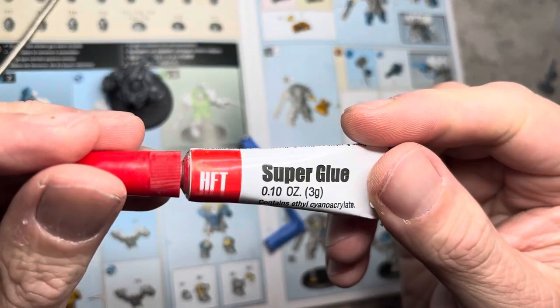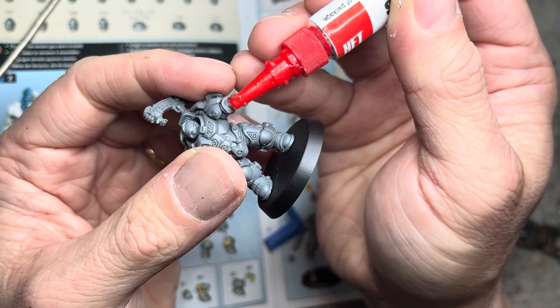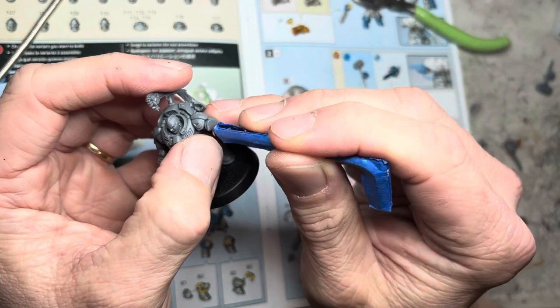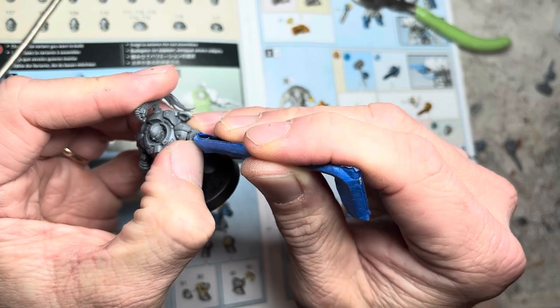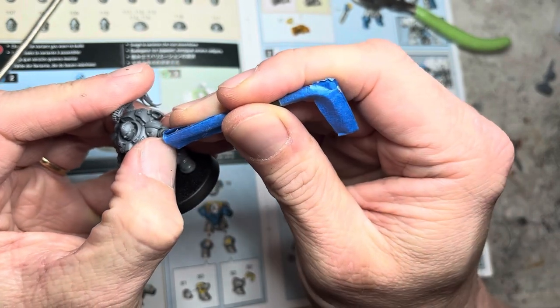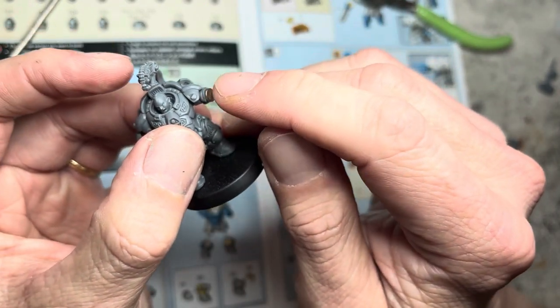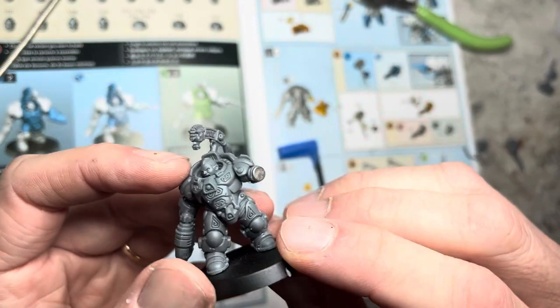For magnets, you want to use superglue, not plastic glue. Apply the superglue onto the flat area that we just created, and then slowly attach the magnet to it. This is where the blue tape helps the magnet slide off a little bit easier. I use my nail to keep it in place, and then slide it off the jig and move it into place and allow it to cure.